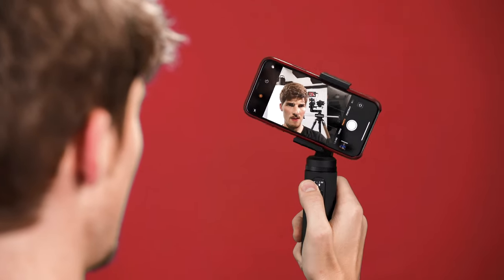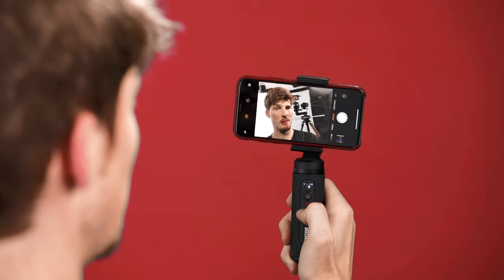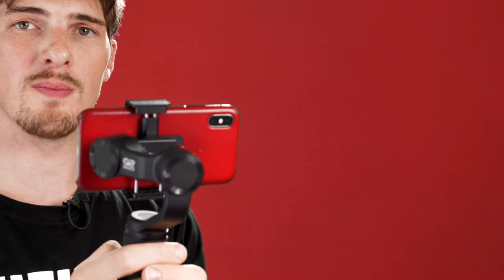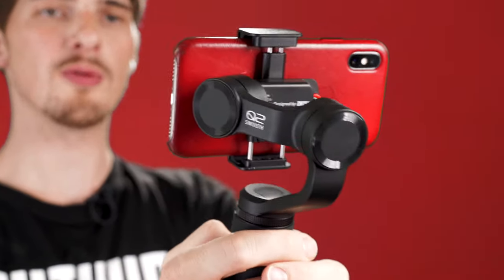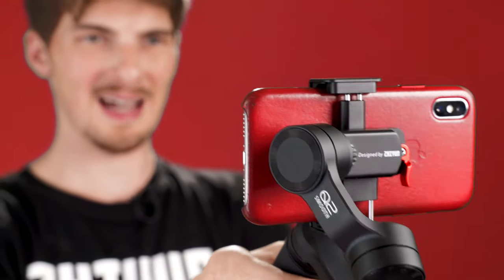Whenever you're shooting in any of these modes and you want to reset your phone's position, just double press the power button. One other really cool feature is ultra wide angle mode. Some smartphones are coming packed with ultra wide angle lenses, which is awesome. Unfortunately, the roll axis might find its way into some of your footage. To fix this, when you're filming in follow mode or POV mode, just triple press the red record button and Q2 will stay out of your way.